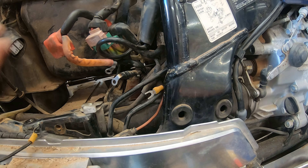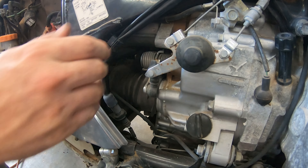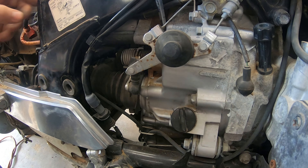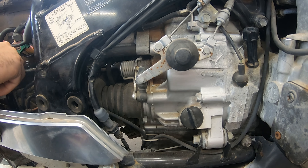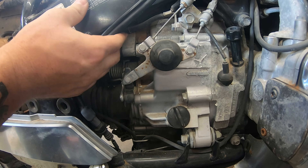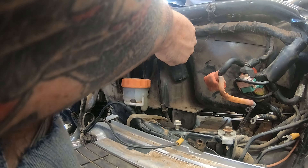Now for the real hard part — getting that starter off. Remember the starter has gears, so you don't want to twist it as you're pulling it out; you don't want to bind it up, so you've got to pry it straight back. I can feel it loosened up right there. One of the things I did is I engaged the reverse lever and rolled the wheel back and forth to loosen it up. I'm not kidding — this process took about two and a half hours from start to finish. The positive cable from the starter solenoid is connected back under there, so I was going ahead and loosening that.